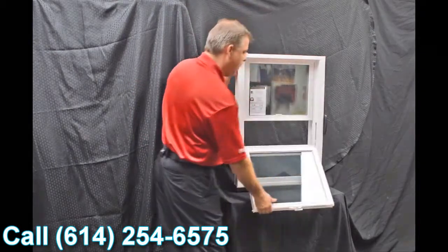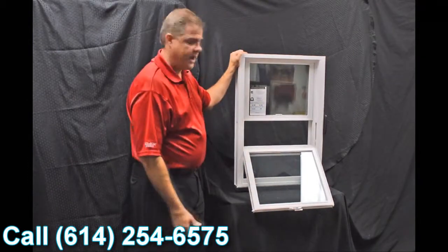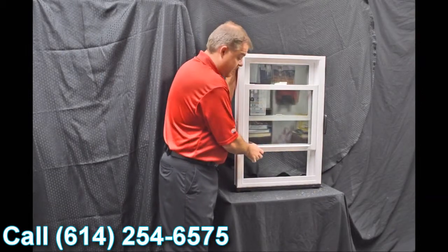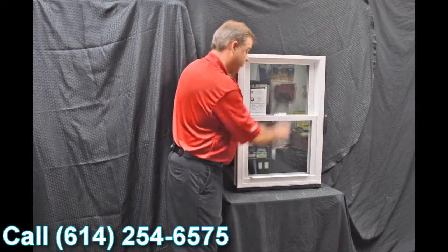Next, as we tilt this bottom sash in, I wanted to point out the Serta constant force balance system that we have. This balance system really makes the window easy to operate — it's truly fingertip design for raising and lowering the sash.